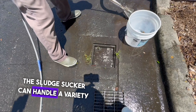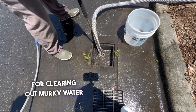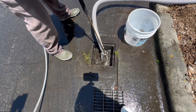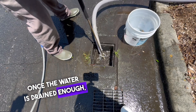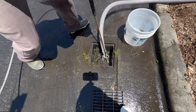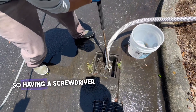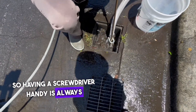The sludge sucker can handle a variety of debris, making it perfect for clearing out murky water mixed with dirt and leaves. Once the water is drained enough, I'll remove the grate and suck out the remaining water along with some dirt. Most of the time, a grate will be held in place with screws, so having a screwdriver handy is always a good idea.